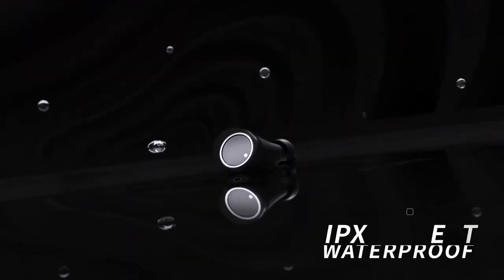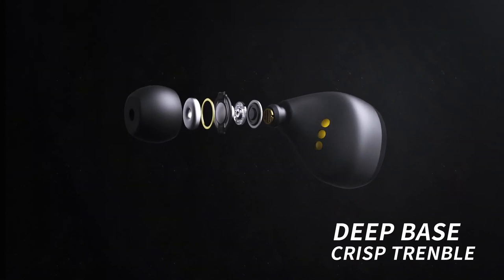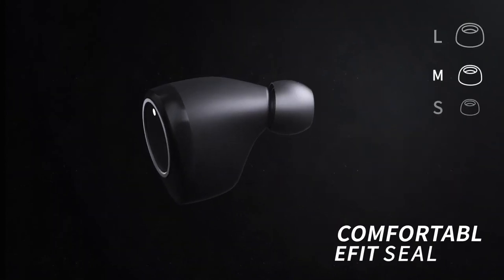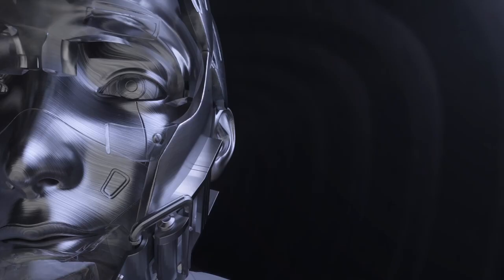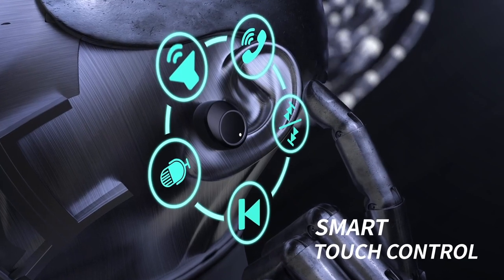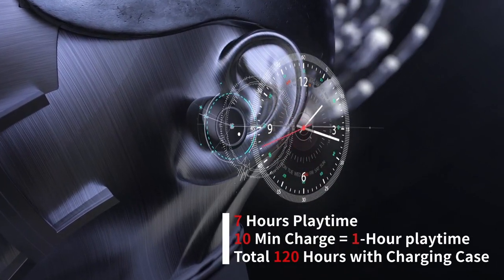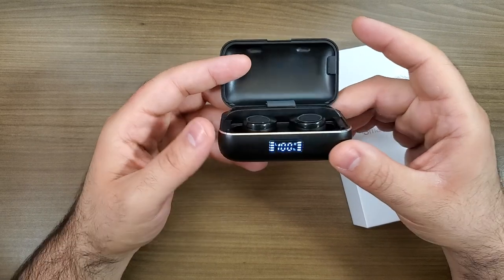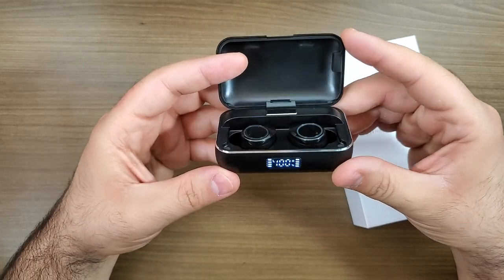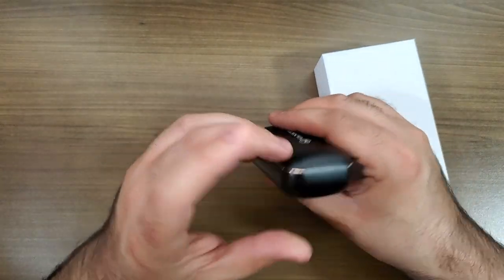The case isn't just a smart charging case — it has a built-in battery, so if you've got it charged and you throw your earphones in there, it's going to automatically charge the earphone batteries. The battery inside is 3,500 milliamp hours, which is fairly good considering you're only charging these two little earphones. In general, this is definitely a good earphone set if you're in the market for it.